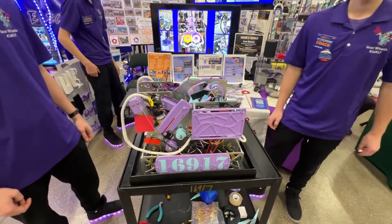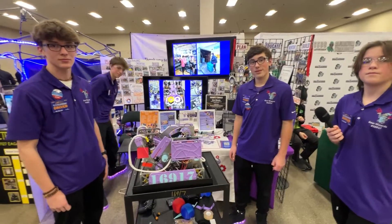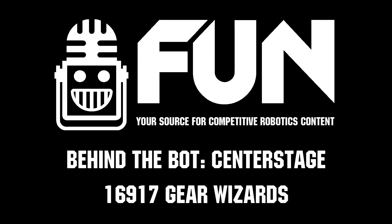Alright, well that's looking like an amazing robot. Thank you for taking the time to interview. Good luck today, and shout out to Skylar and Carter for your Dean's List nominations.